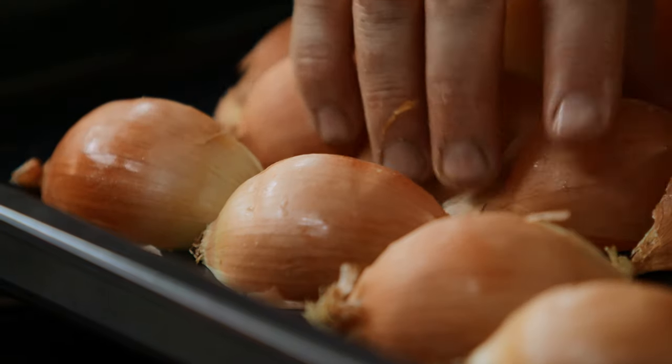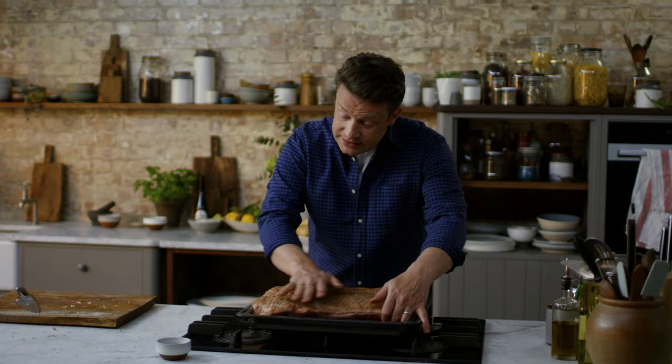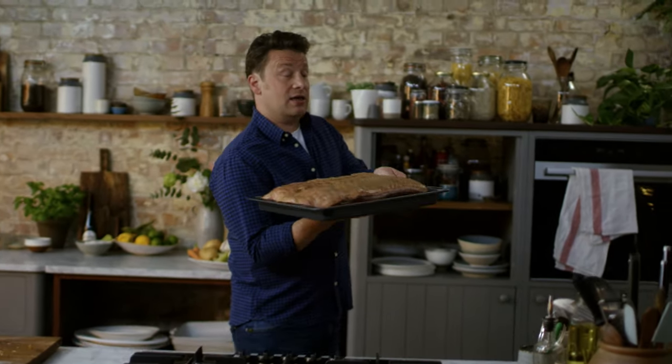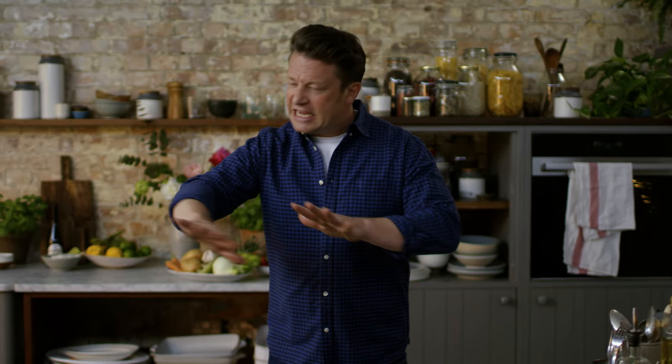Get four lovely white onions, leave the skin on, and cut into quarters. This is going to roast as a trivet under the pork — the skin stops the onions from scalding. Use the onion to prop up the pork so it's all roughly on the same plane. Then it's going to go into the oven at full whack — roughly around 230 to 250 degrees Celsius, which is about 500 degrees Fahrenheit. That takes about 40 minutes to an hour.